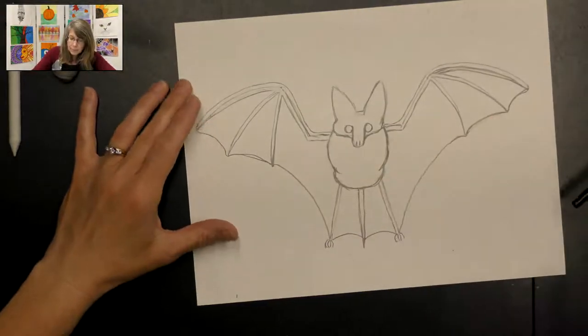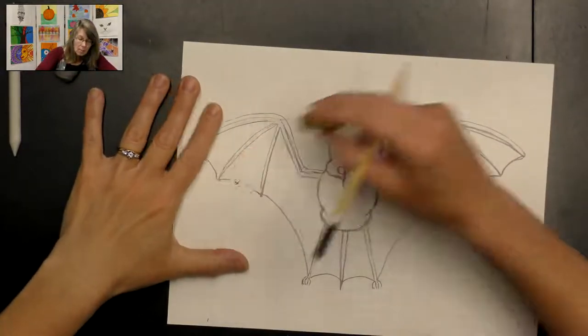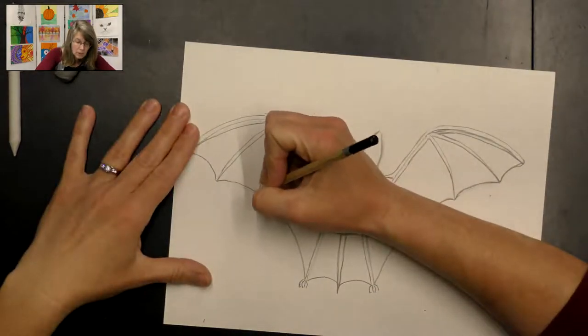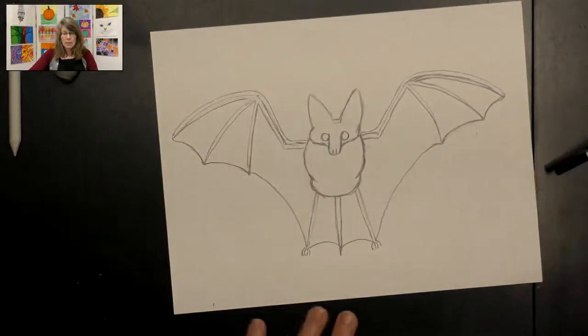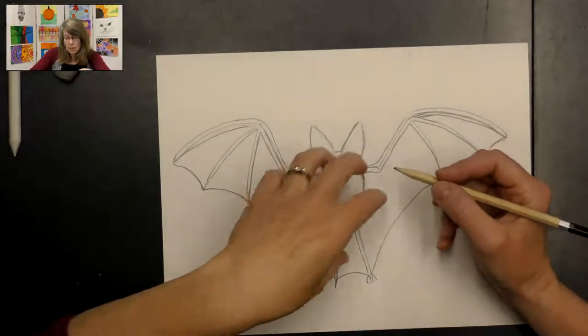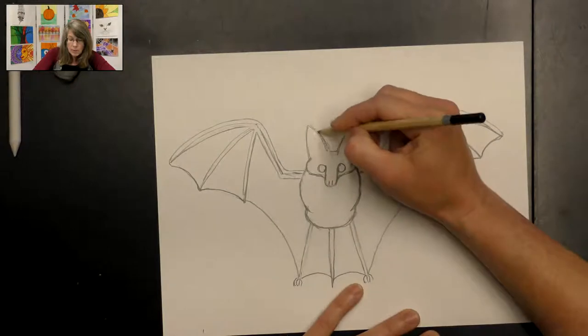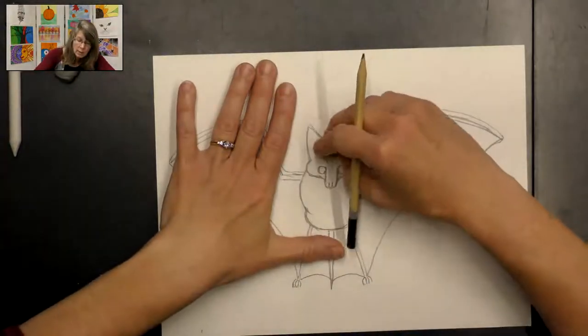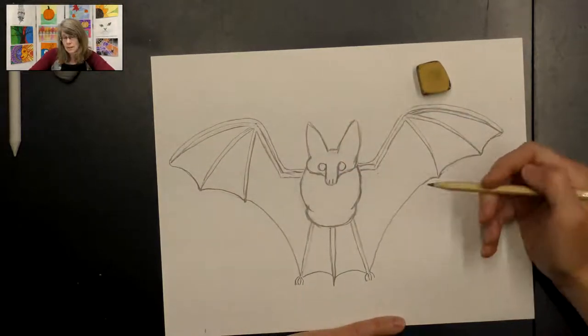Now that we have our basic bat shape, make any adjustments before we start shading. We want to add some values to make it look more real and give it form. I'm going to make the body a little lighter than the wings — the wings will be darker. When using pencil pressure, I don't want to press too hard on the body because I'm going to press harder on the wings to get a darker shade.